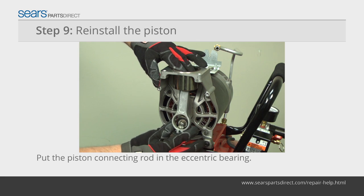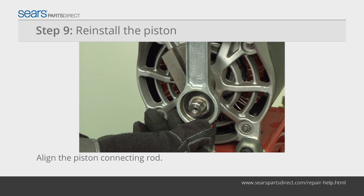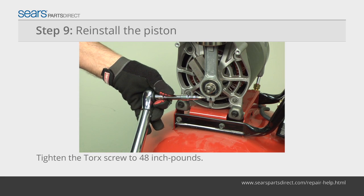Insert the piston into the new cylinder sleeve. Push the piston connecting rod onto the eccentric bearing. Align the piston connecting rod flush with the eccentric bearing. Tighten the piston connecting rod torque screw to 48 inch pounds using a torque wrench.